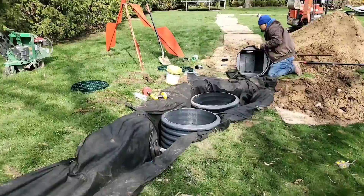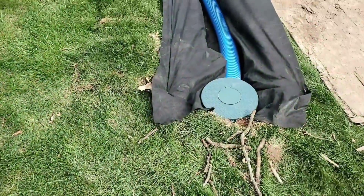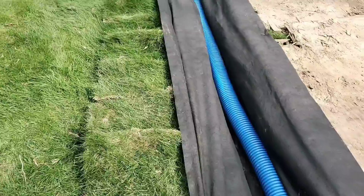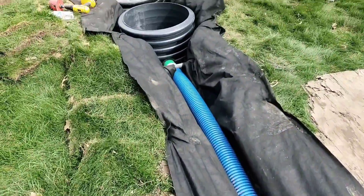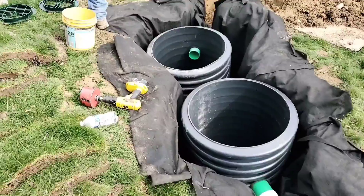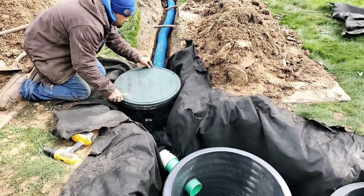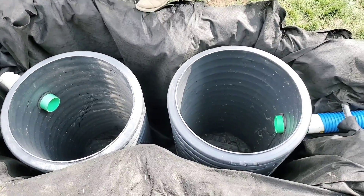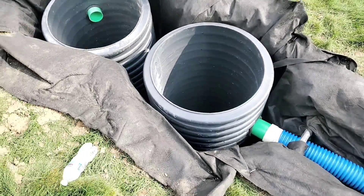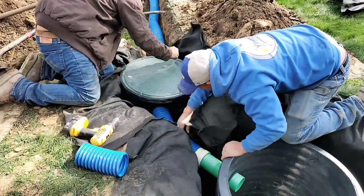We want that distribution box because we don't want leaves and shingle gravel to mess up the soak away. You can shop-vac that D-box out however often you need — usually once a year is enough. Look at this beautiful soak away: nothing tying the two dry wells together, you don't need that. 20-inch round D-box, two 24-inch diameter, 48-inch deep dry wells in that soak away.